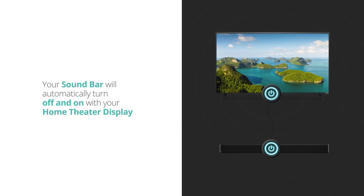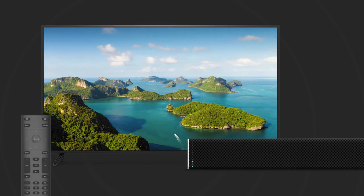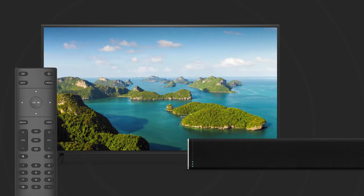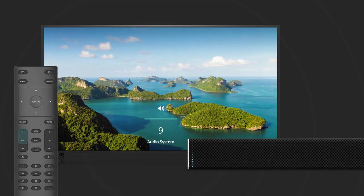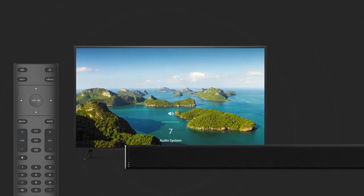Your soundbar will automatically turn off and on with current Vizio home theater displays. And once the soundbar is on, you can use your display's remote control to adjust the volume on the soundbar. The display will show the volume level of the soundbar on screen, in addition to the LED indicators on the bar itself.